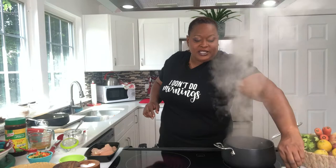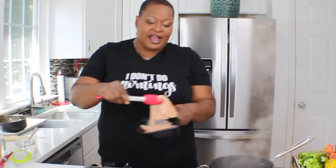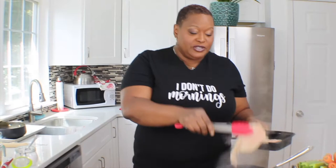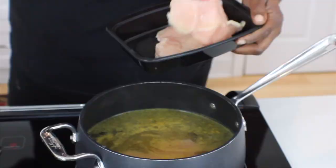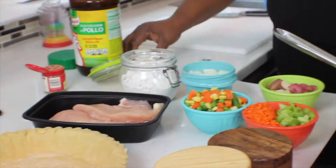I've got some water boiling away, and I'm going to add my chicken breast. I'm using boneless, skinless chicken breast — that's really the easiest thing. I had these thawed out, but even if you have a frozen chicken breast, you can put frozen chicken breast right in your water to add a little flavor in there. We're going to let that boil and now we're going to work on the rest of our pot pie ingredients.